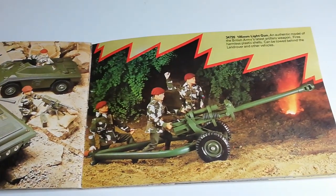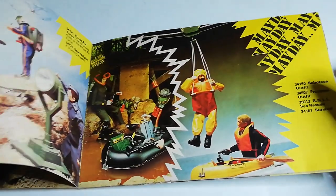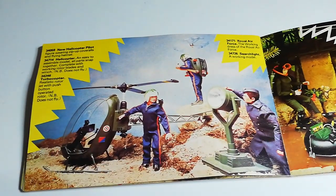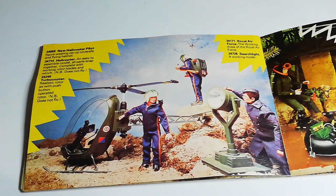Then you have the 105mm light gun — very popular set, though the pin is always missing. Always looks nice in somebody's collection but it is pretty big. And then we have the Helicopter set. There's also a Searchlight, which takes some big batteries and actually works. At the back you've got the Turbocopter — when you press the button on the side you can make the propeller move. A lot of kids thought it would actually fly, which was a bit of false advertising, but it's still a unique and cool set.